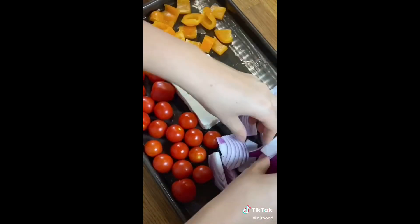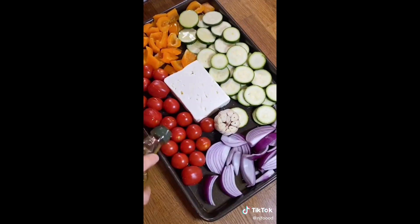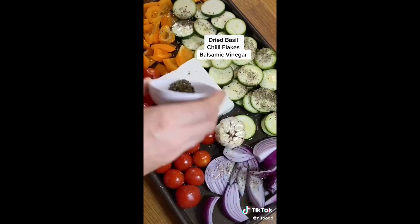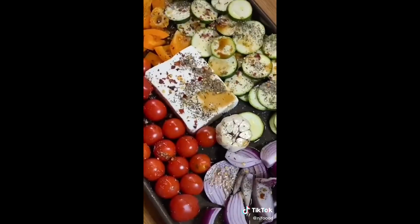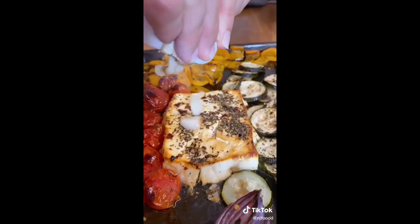On an oiled baking tray, add your choice of veggies along with a block of feta. I went for pepper, courgette, tomatoes, onions and a whole bulb of garlic. Add some more olive oil, dried basil, some chili flakes, and a splash of balsamic vinegar. Pop that in the oven at 200 degrees for about 45 minutes.